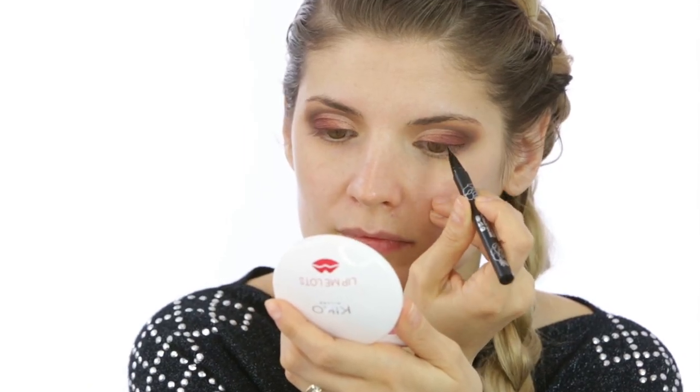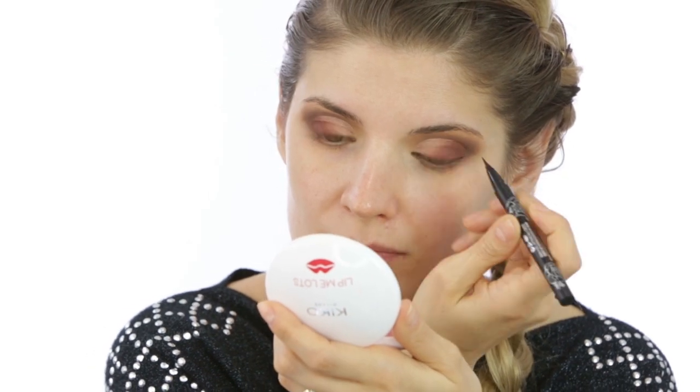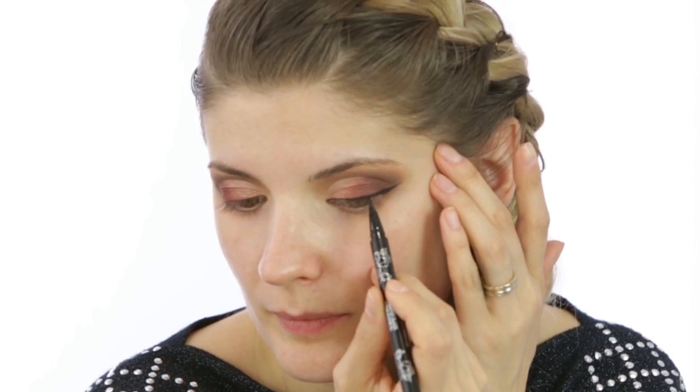Then I did my eyeliner. I used the Kat Von D felt tip liner in Trooper and did a medium-sized flick with it. I really love this one — my only complaint is that it's not completely matte.